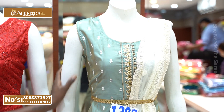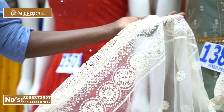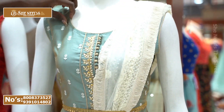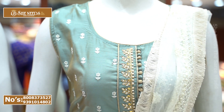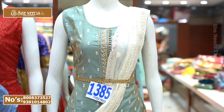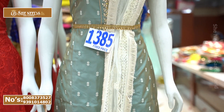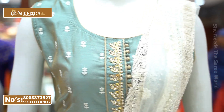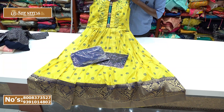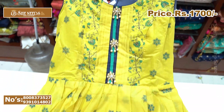This is a straight cut, straight fit cotton material with a netted chunni and thread work. The design features side thread design, top line embroidery, and small front work. Sizes are large and XL. Available in peach, green, and green navy blue color combinations — Chanderi cotton dress for 1700 rupees, a very reasonable price.